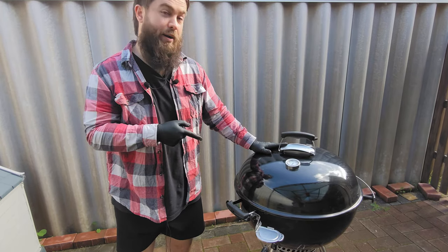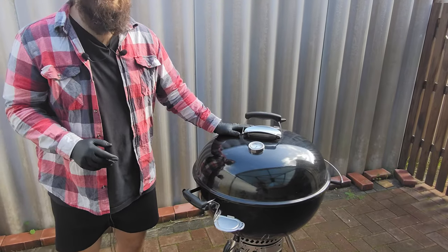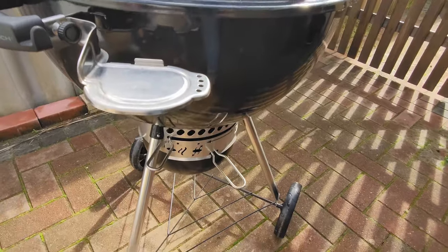G'day Smokin' Dagger fans. Let's talk barbecue. Here we have the 57 centimeter Weber Kettle MasterTouch Plus. What makes it a Plus? I'm going to show you.